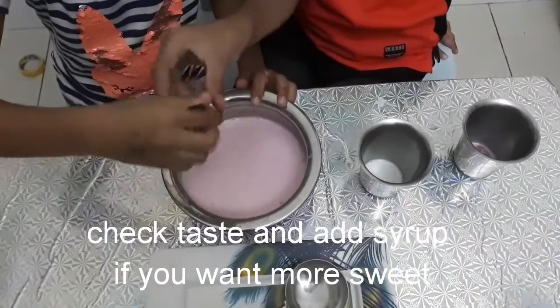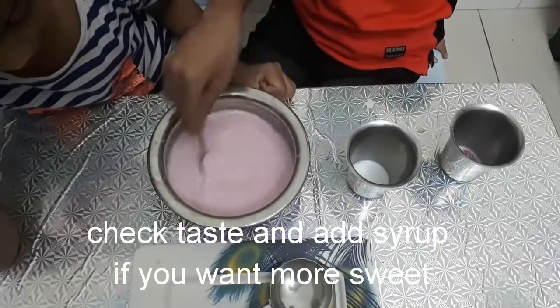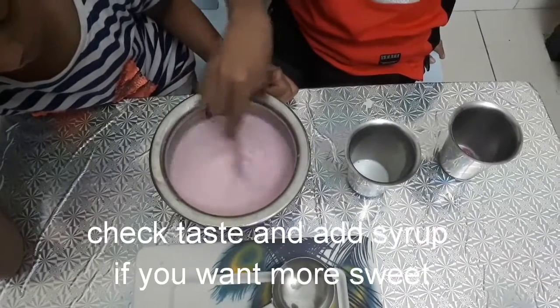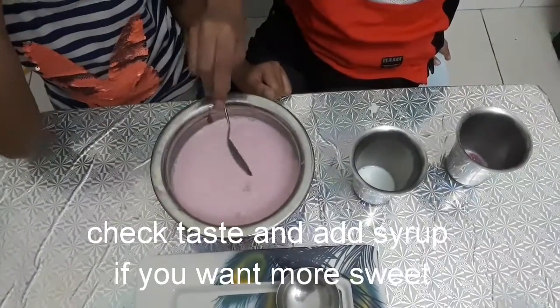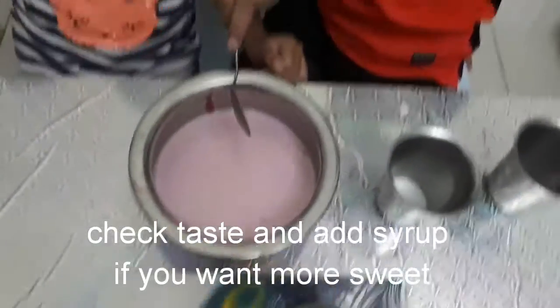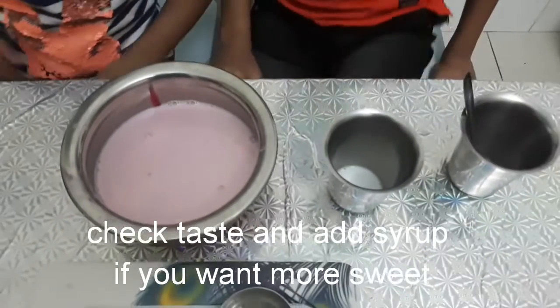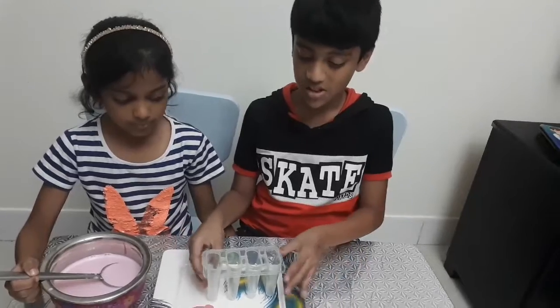Can I also mix? Okay. We're going to put the mix in a popsicle mold.